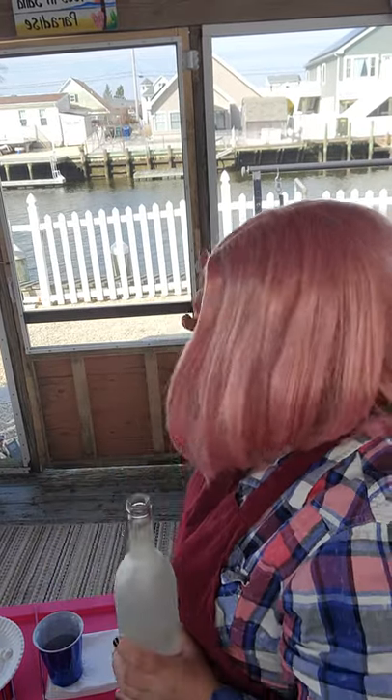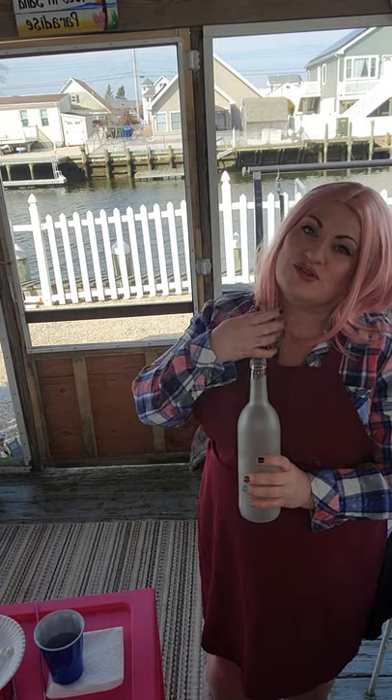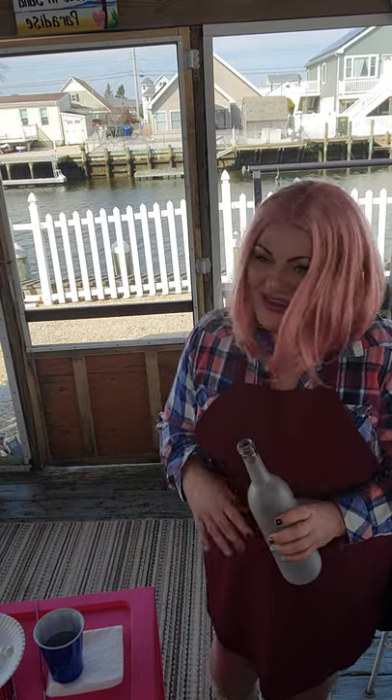Hi everybody, it's me Kara. Instead of doing a makeup tutorial, we're going to do a step-by-step instructional painting of a wine bottle. I'm the proud owner of Carazy Paint — we're a travel-based company where we come to you and teach you how to paint anything you want. I kept my pink wig on from this morning's makeup tutorial, but it adds to our fun and funky paint vibe.